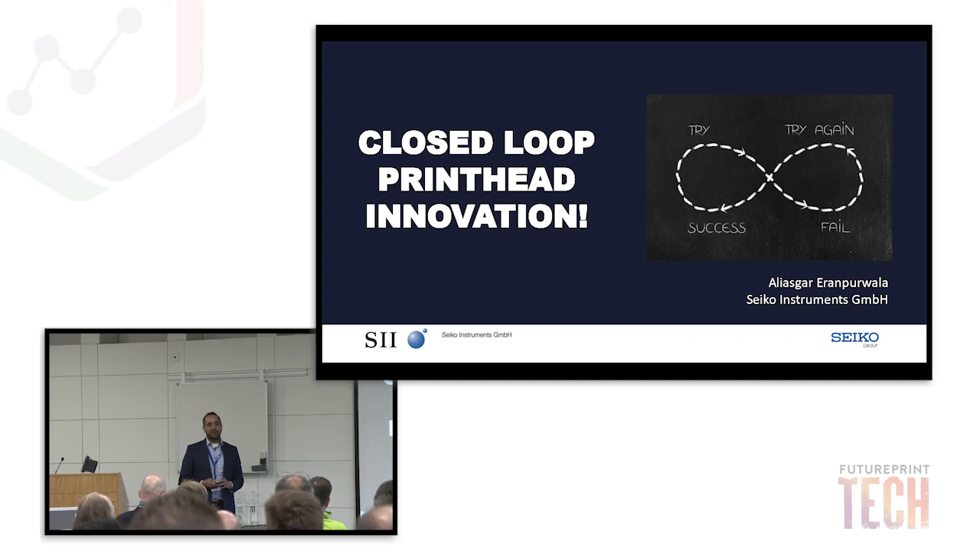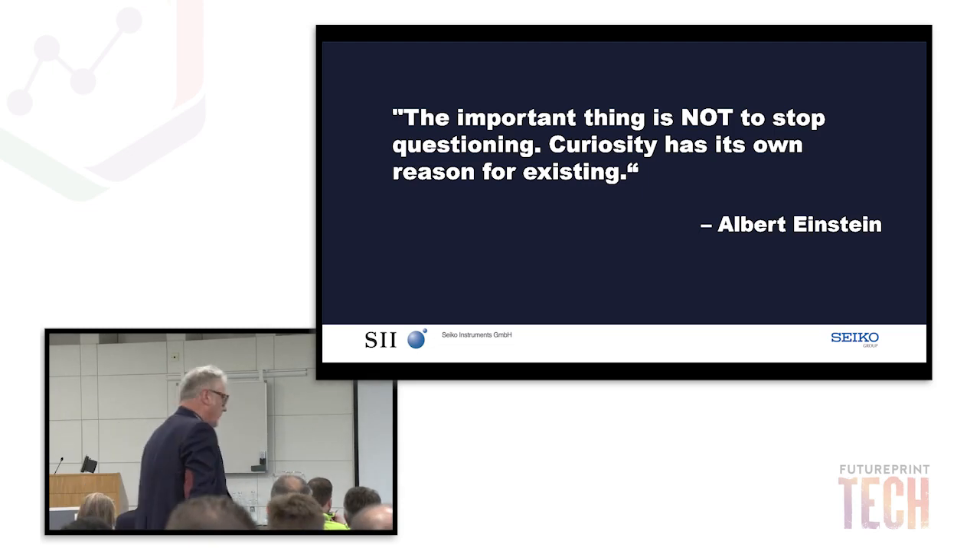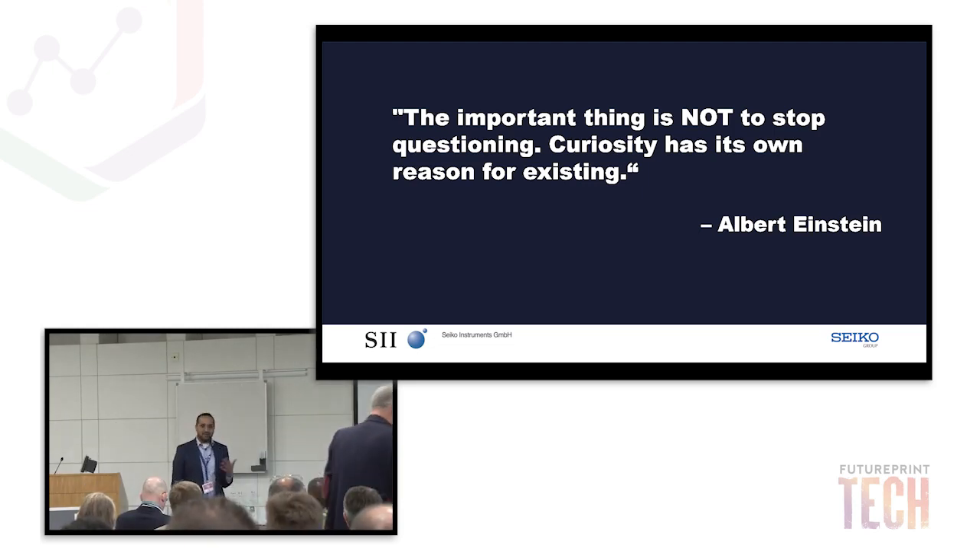Albert Einstein — I respect him quite a lot, that's why I live and work in Germany. He said: 'The important thing is not to stop questioning; curiosity has its own reason for existing.' After we sell our printheads to machine manufacturers and they sell these printers in the field, we go out there, find out what's troubling them, how things can be changed, how we can optimize it — and we do that not with AI; we do it in person. We go there and speak to them. That's how we tend to work.